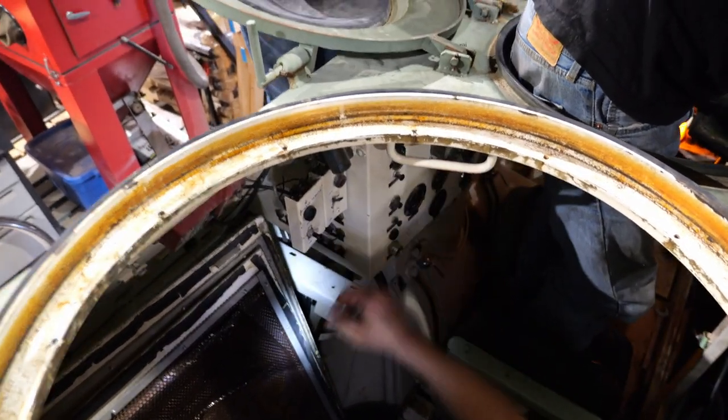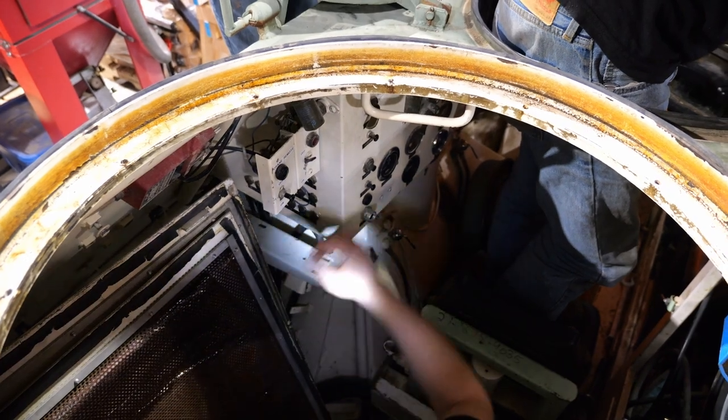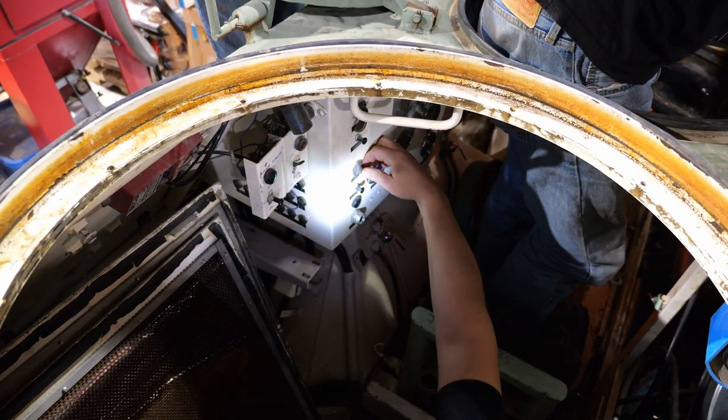Master switch. Ignition. Electric pump. And here we go.